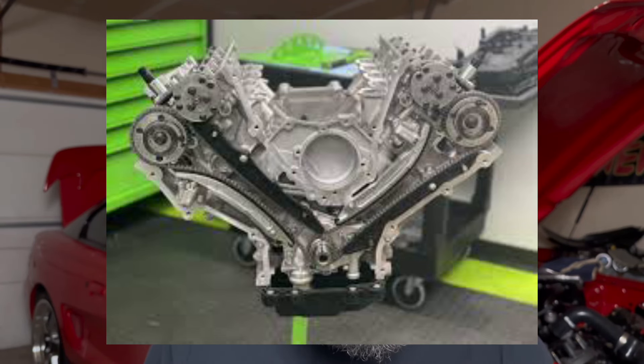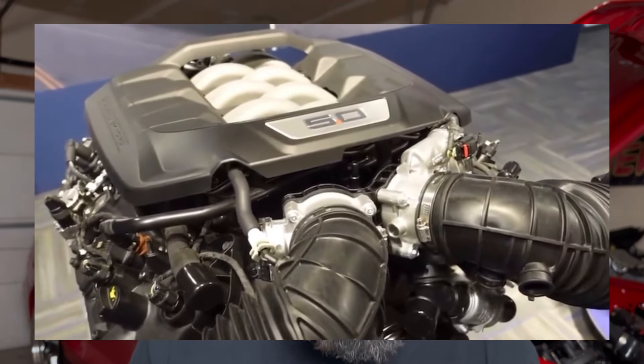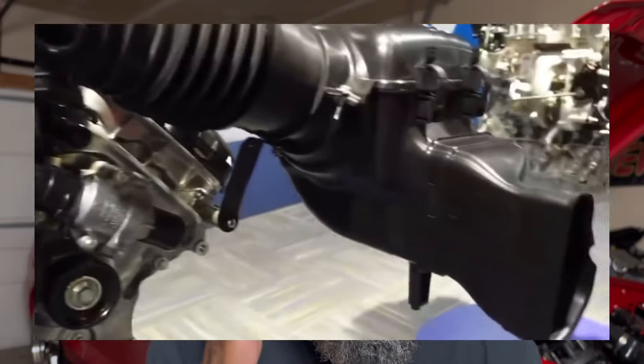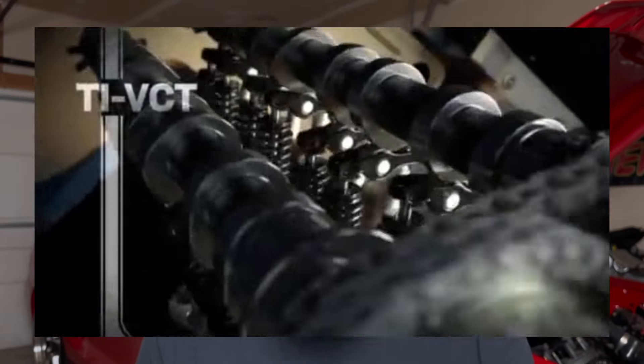The current Gen 4 Coyote motor pushed the horsepower arms race even further with 489 horsepower and 418 pound-feet of torque. I'm not going to include this engine in this battle — you'll see why once we get into the cost of these motors. Each generation of Coyote motors has seen significant improvement in power, efficiency, and technology, making them increasingly popular among performance enthusiasts.